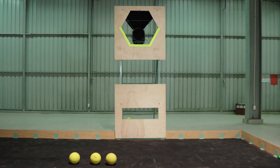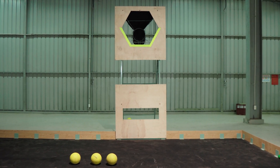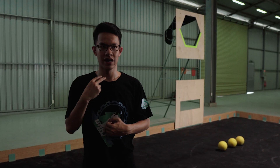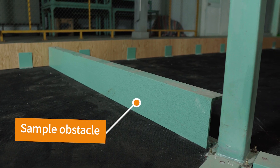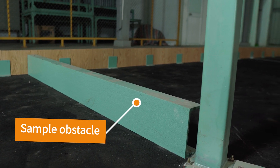So what does an FRC game field usually contain? There are five most common components: the first is the goal tower, the second is the supply station, the third is the obstacles, the fourth is the extra tasks, and the last one is the end game task.